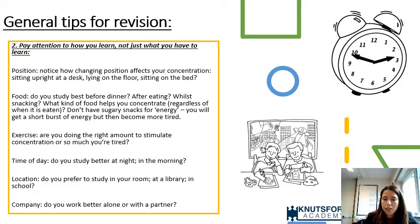Sugary snacks give a short burst of energy followed by tiredness. Consider exercise — are they doing the right amount to stimulate concentration, or so much that they're too tired to revise? Think about time of day, location — whether that's their room, a library, or staying after school — and company, since some students benefit greatly from revising with someone else.